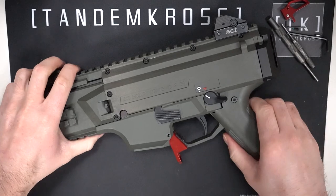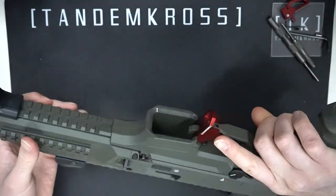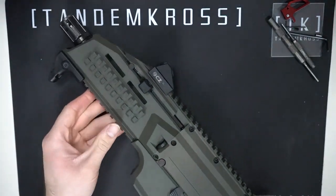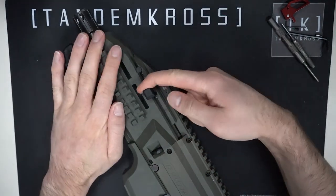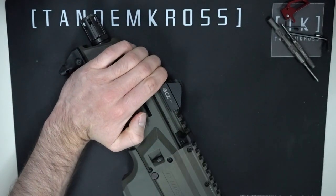To begin, make sure your firearm is clear and safe. Then lock the bolt all the way back. The normal bolt stop doesn't actually lock it all the way back, so you have to pull it back and then twist it up into this cutout to get it to stay all the way.